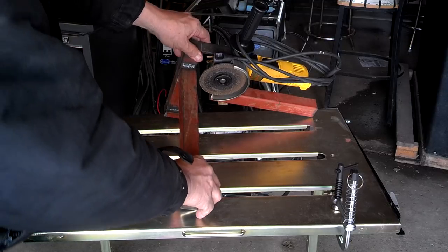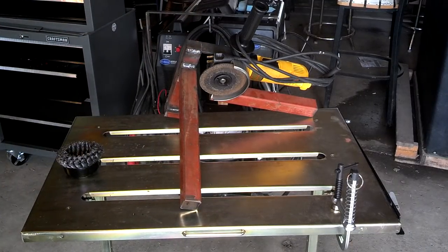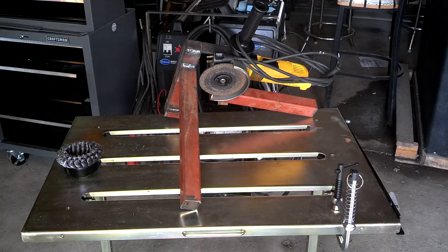I love it, and I want to thank him for putting that on YouTube. Again, go search 'my favorite homemade tool' and watch his video. Thanks for watching.